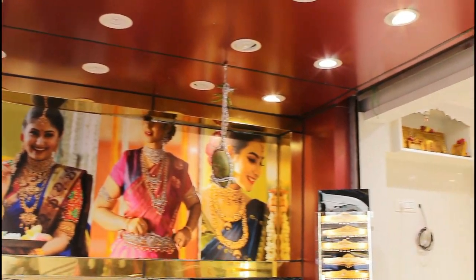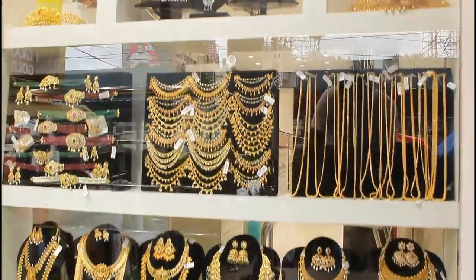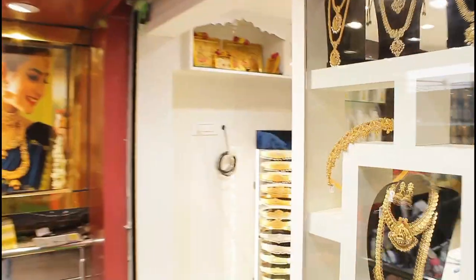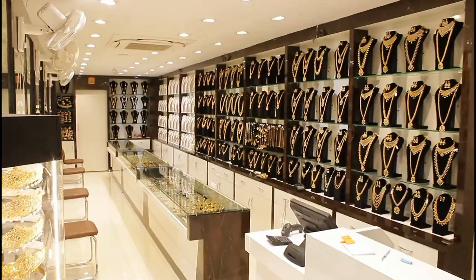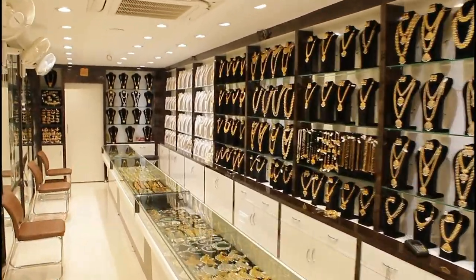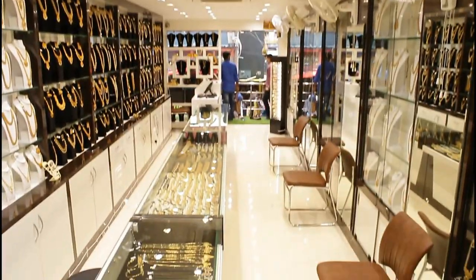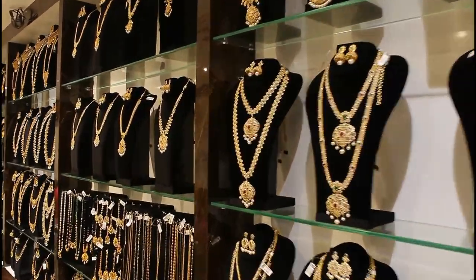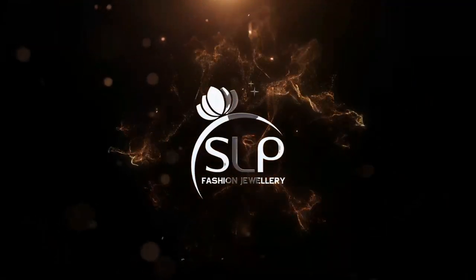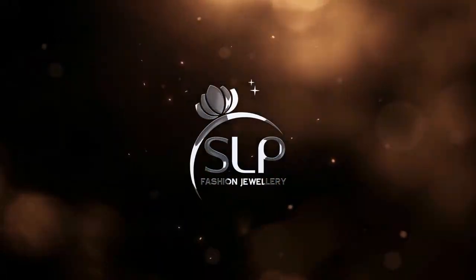Hi everyone, welcome to SLP Fashion Jewelry. This is Sam here. Today we have a beautiful one-gram jewelry collection.